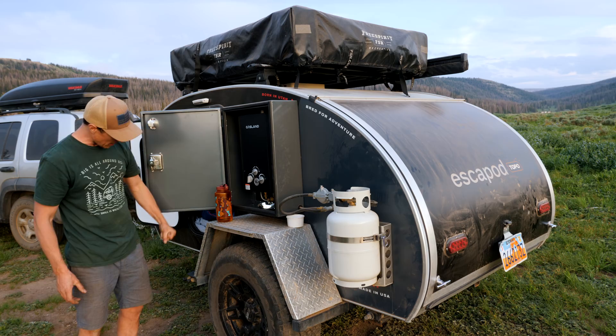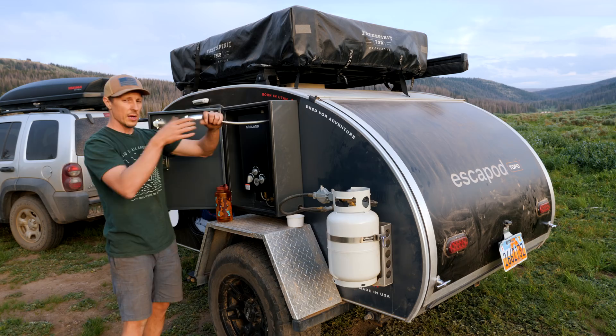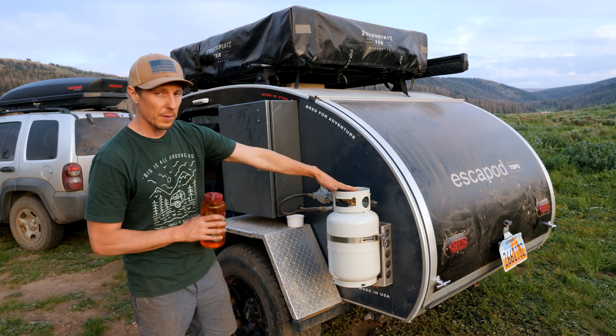Over here we have the shower. This is going to hook up from a water hose to your water out here. You're going to turn on your propane over here — it's going to heat up and come out nice and warm. There is not a shower tent, so you're going to be doing this out in the open. You can do it in your swimming trunks or you can bring a little pop-up tent like us if you have one.